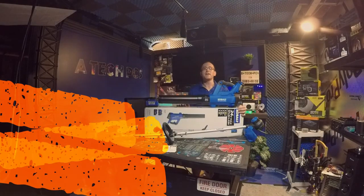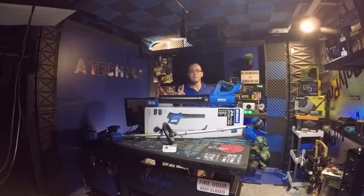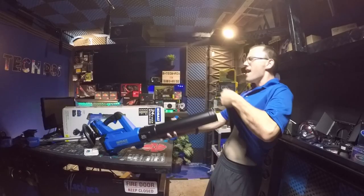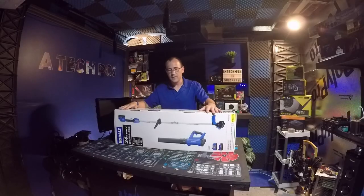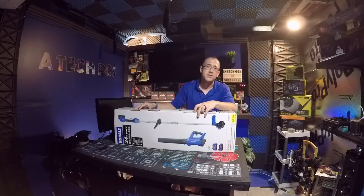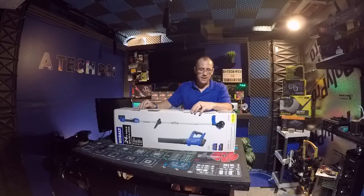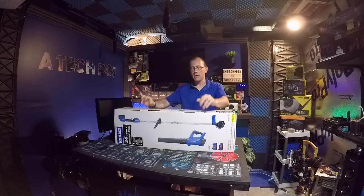Thanks so much for watching, you guys be cool and see y'all next time. One more cool thing about this system: it's compatible with all kinds of extra attachments you can buy later — there's a whole list of them available.